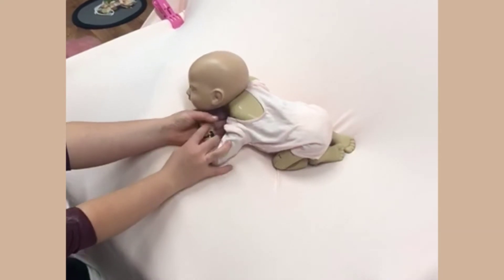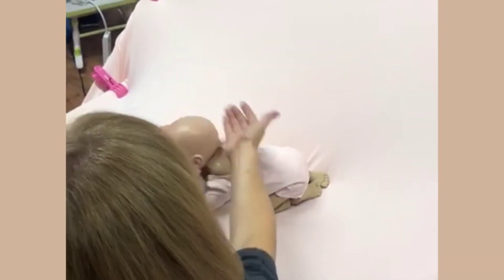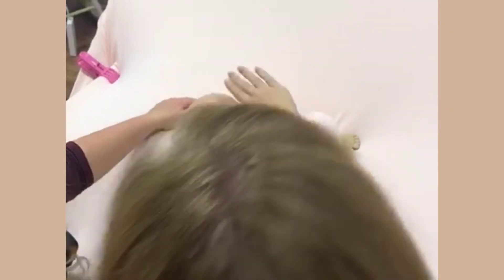The elbow placements are out. If the baby's head is rolling that way, you're going to add a little bit of a cushion too, just to combat the tilt of the baby's head.